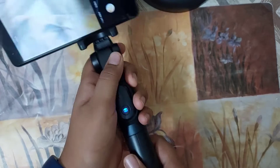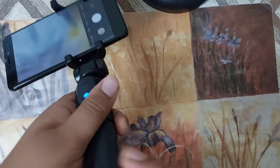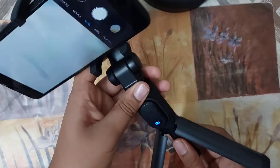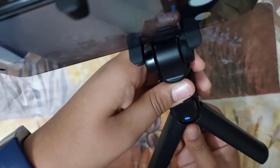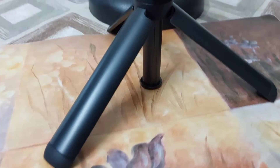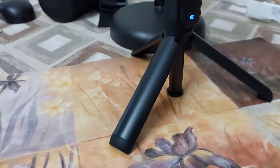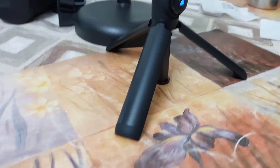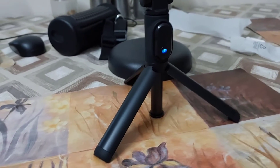One more thing — you can also use this as a tripod. To use it as a tripod, you just open these three legs and keep it down. Like this, you can use it as a tripod. It's actually good — it helps a lot, like for attending a video call. I quite like it.